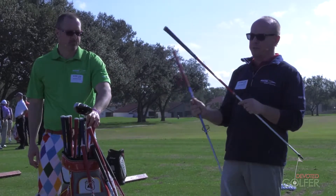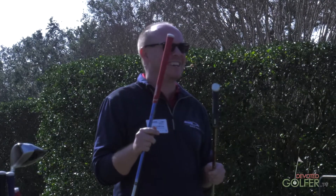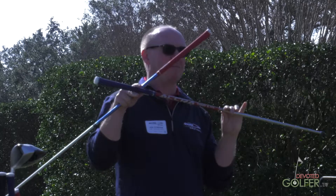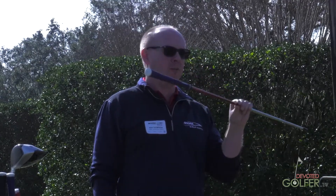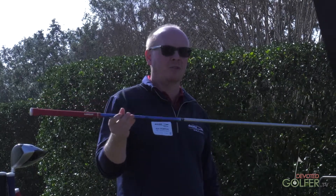We've introduced a 52 gram version. We listened to feedback and added a 52 gram option. In the red 300 Series, we have 52, 62, 72, and 82 gram options. And in the blue 400 Series, we have the 62 and 72 gram options.